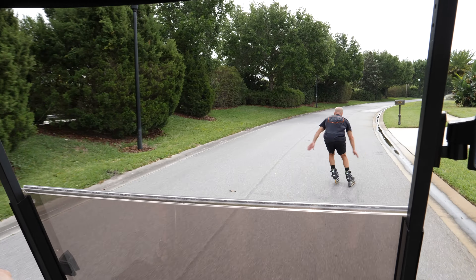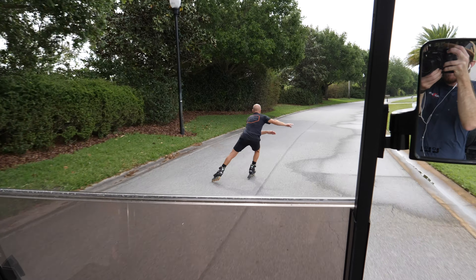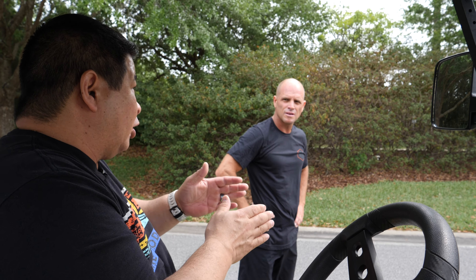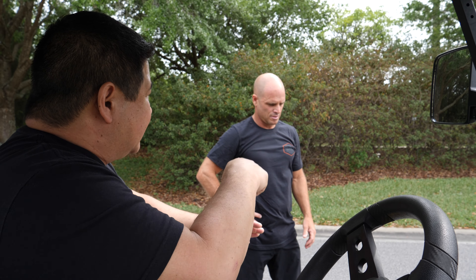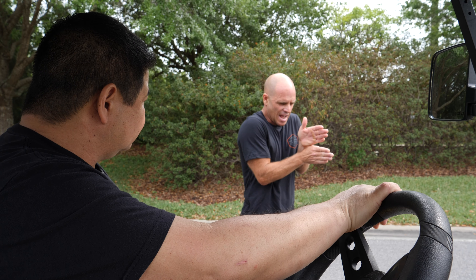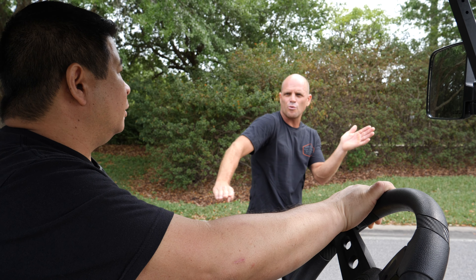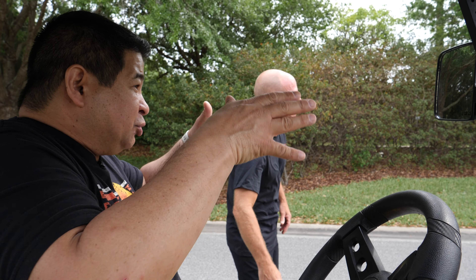But in speed skating on ice, or to go fast, you want to push your center of gravity away from your skate, not have the skate go away from your body. Does that make sense? Slow the tempo! The farther the skate gets away from the body, you have less pressure on the skate.